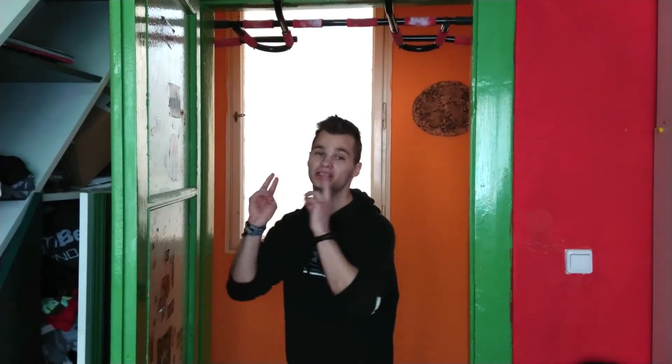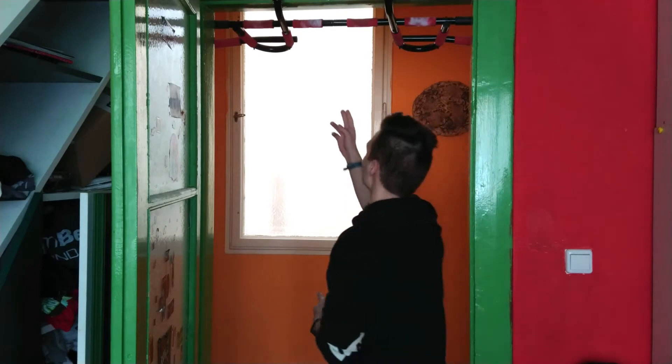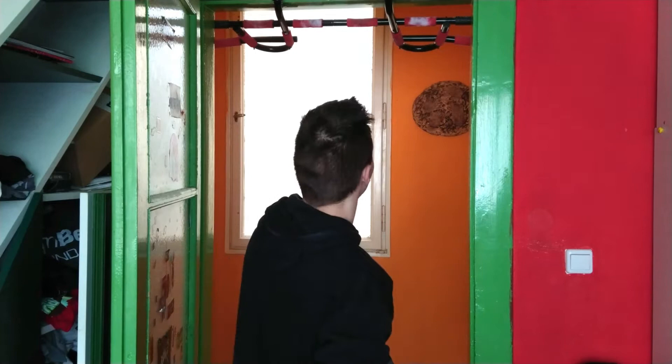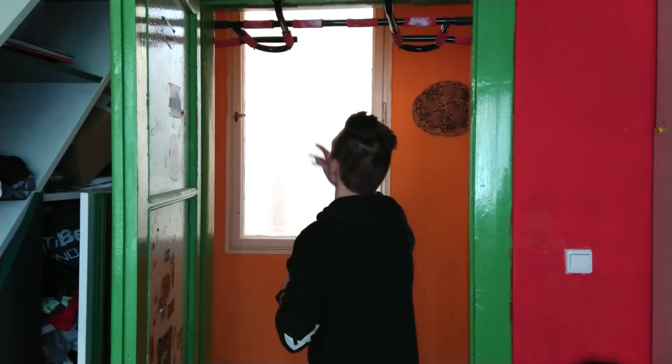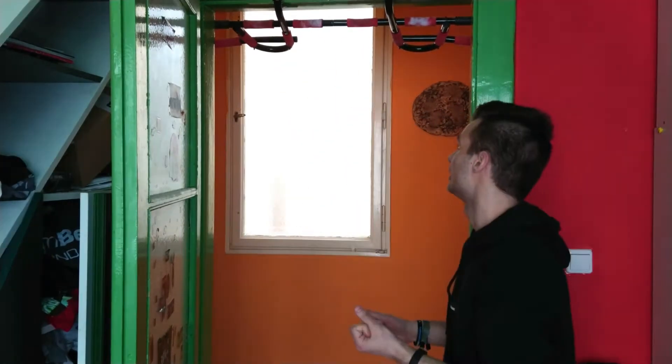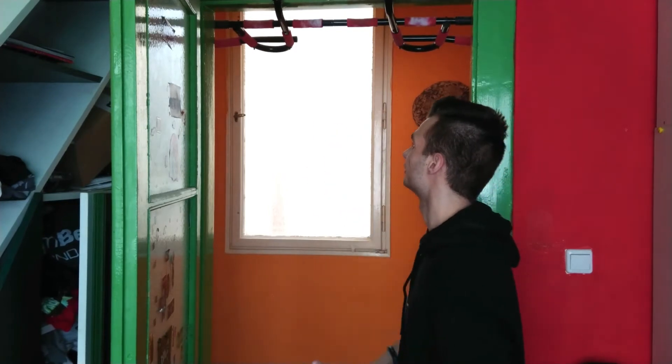I also have this pull-up bar that I'm currently using, basically from the beginning. What I don't like about it is that it's multi-grip, which limits you to certain exercises. Also you can't do a muscle-up because it is in the doorframe, so it would fall with more dynamic movements. And when I put rings on it I need to take it out and put it back when I want to move it, so this should be fixed with this new pull-up bar.